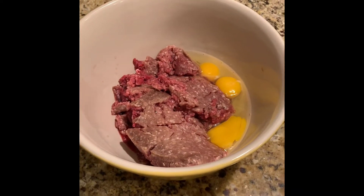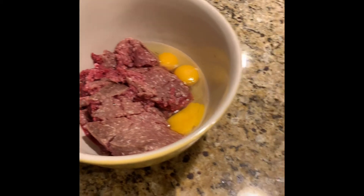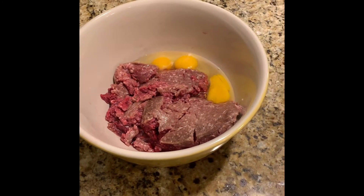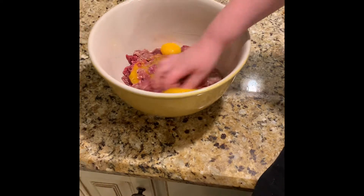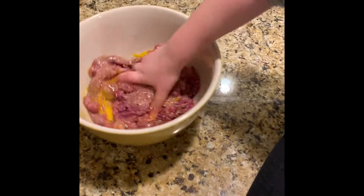Mason, start mixing those eggs in with your hands. Mix it — put them in there, mix them in there. Good, squish it in there, squish them, spread it in there. There you go.